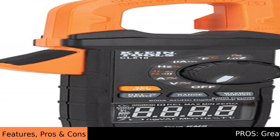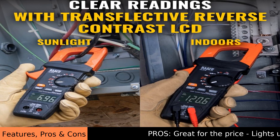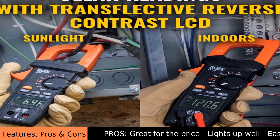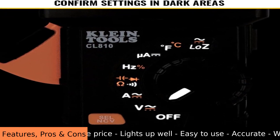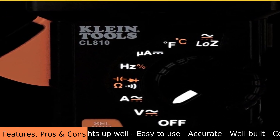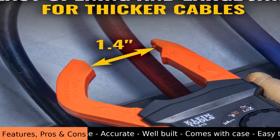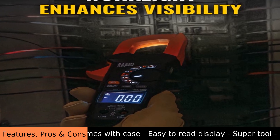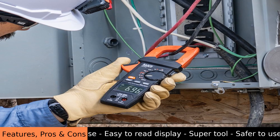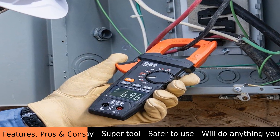The Klein Tools CL810 clamp meter is a helpful tool for anyone who works with electricity. It's a special measuring device that can safely check how much electricity is flowing through wires — you don't even need to touch the bare wires, you just clamp the meter around them. This clamp meter can measure both AC and DC current up to 600 amps.